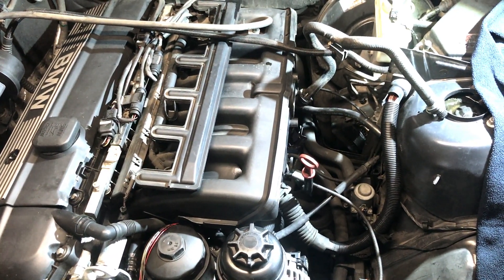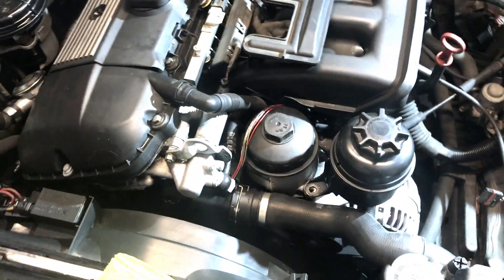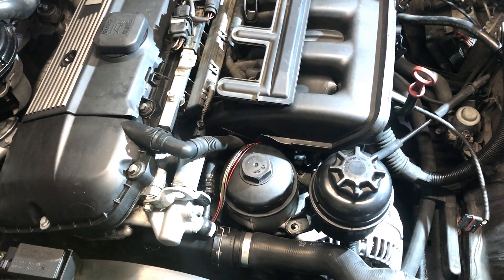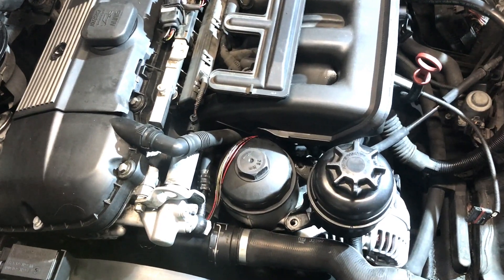We're working today on a 2002 BMW 3 Series, oldie but a goodie. This one had a leak in a weird spot. It is common on higher mileage cars - this thing has over 200,000 miles, and that's usually when it happens, around 200,000 miles.